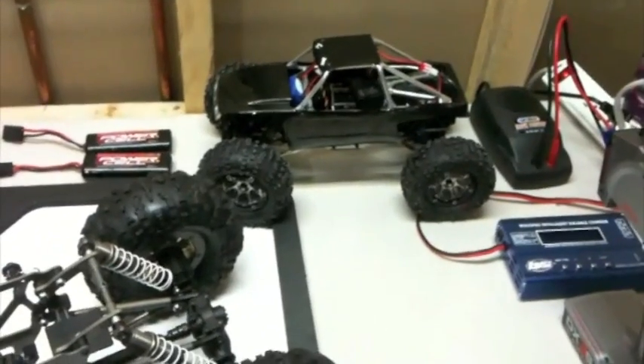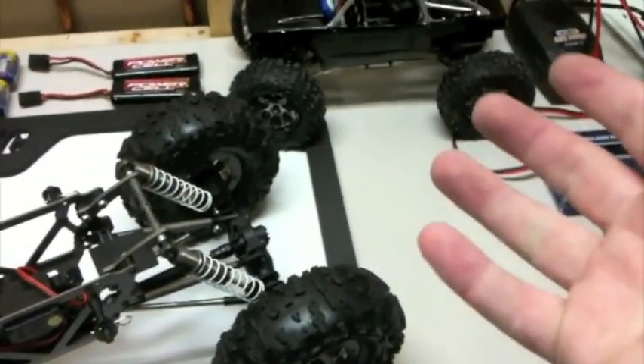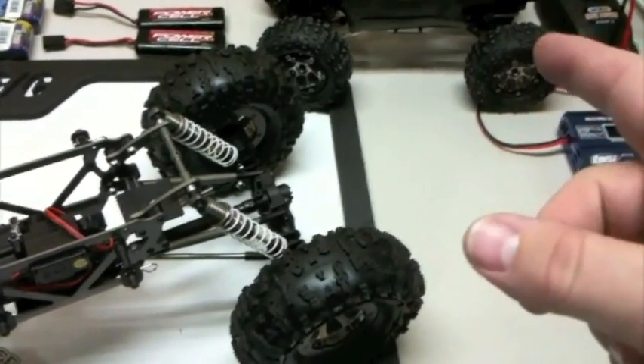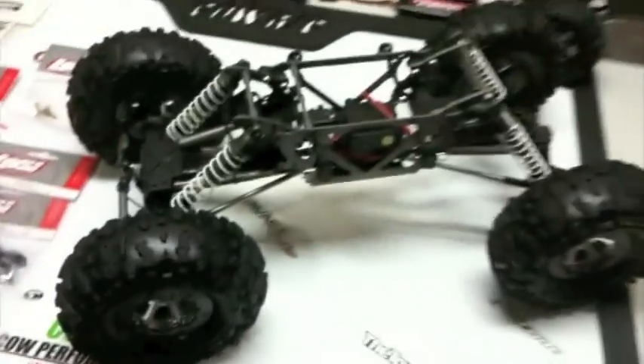It's got a real nice low center of gravity, and overall I'm pretty impressed with it. I'll look for some running videos on that, hopefully when the weather breaks and it's nice out. I'll take that out to a couple of my favorite crawling spots and get some videos.